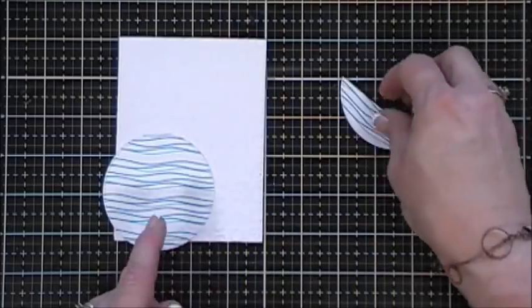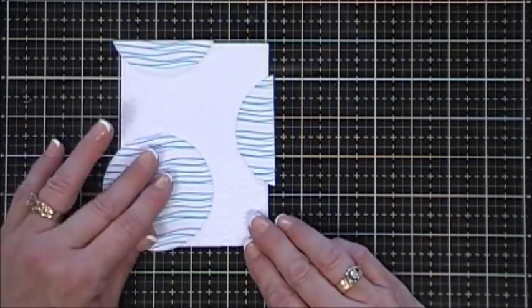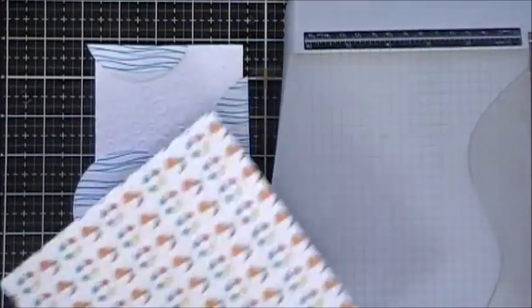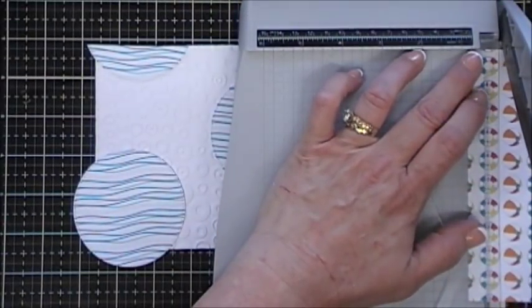I made sure when I cut those out that my waves are still going the same way. I thought just a little bit of color would be nice so I'm gonna cut out a strip of these little lifesavers.